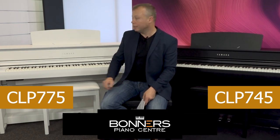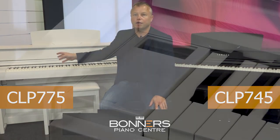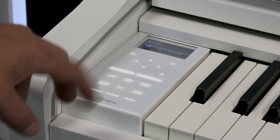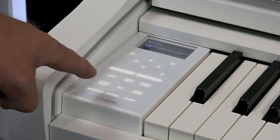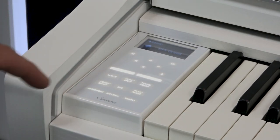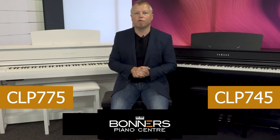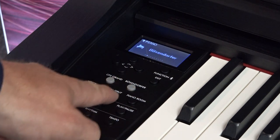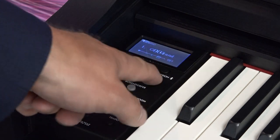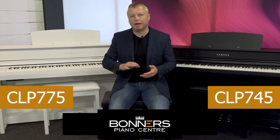Finally, another difference is in the control panel. On the CLP775, the control panel is a touch panel with an LCD display and touchpad buttons that switch themselves off when not in use, so the control panel almost disappears into the cabinet of the piano. The CLP745 features Yamaha's traditional push-button interface — a nice, easy-to-use interface — but the CLP775 has clearly been refined with those touchpad buttons.